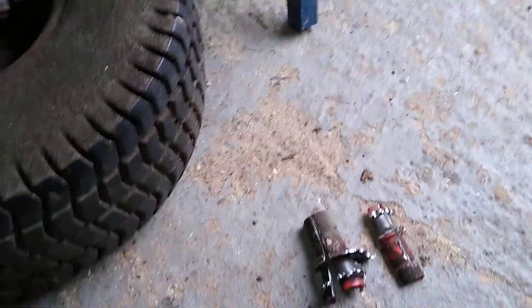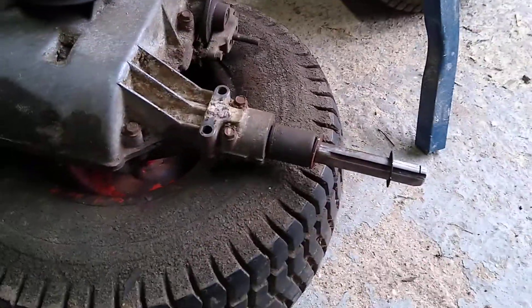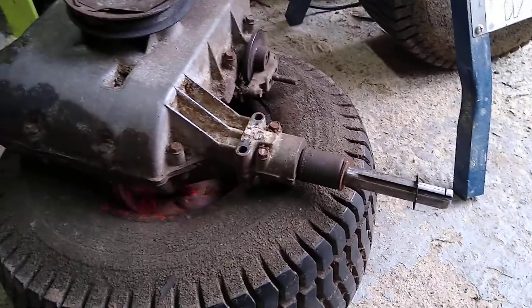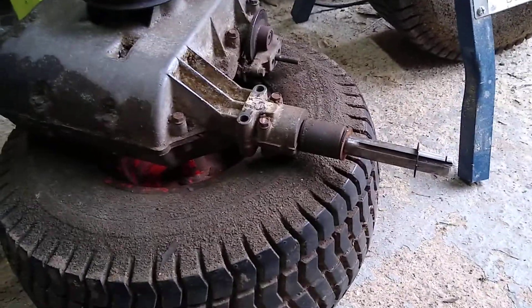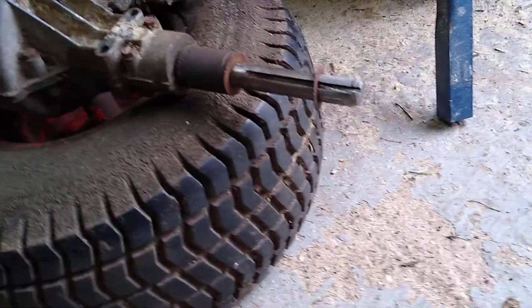A good friend of mine did actually put it up on his hydraulic press, and we got up to about 6 tonnes of pressure before everything started to deform. So we thought we're going to have to cut it off.